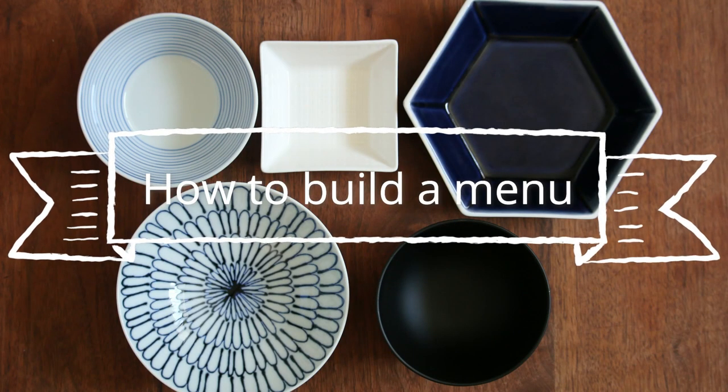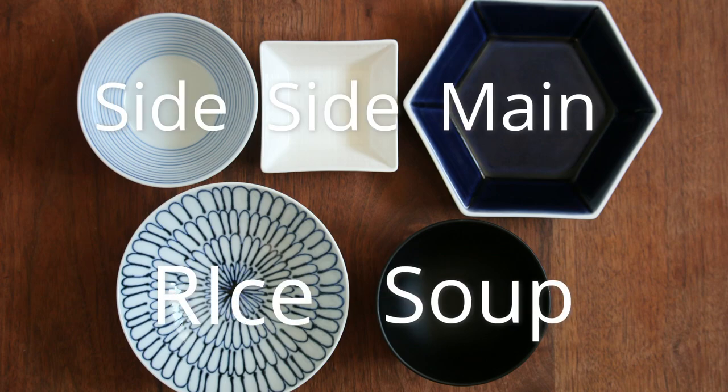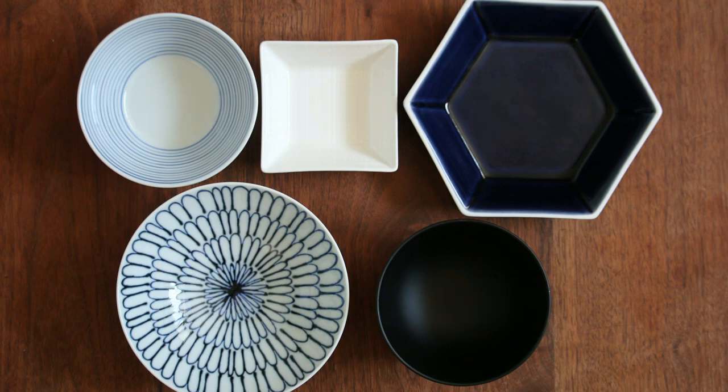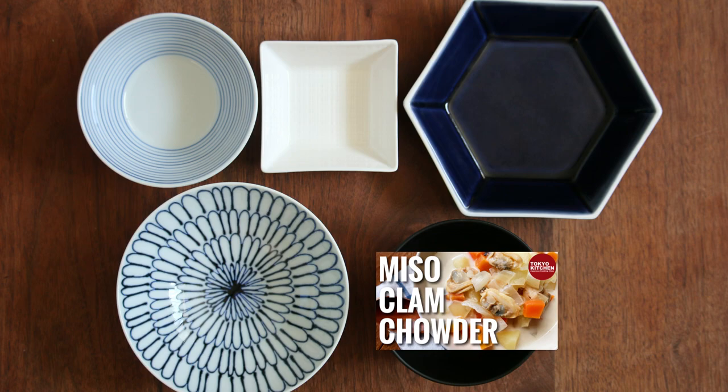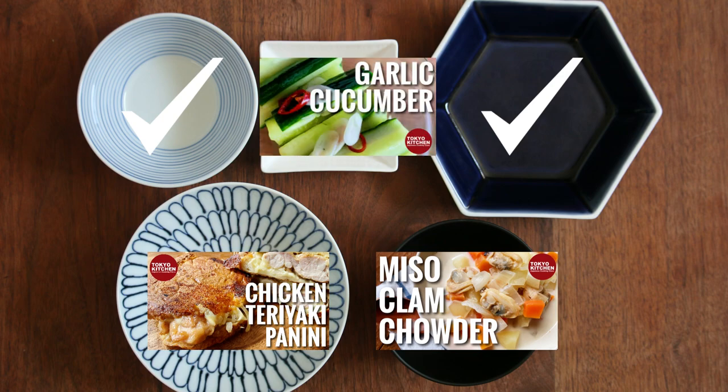The umami of the asari clams is infused in the milky soup and it's so good. If you want to make it richer, you can add some bacon when you cook the vegetables. This is how a standard Japanese combo-style meal looks: rice, soup, main, and one or two side dishes. Miso clam chowder goes here. How about teriyaki chicken as the main? There are enough vegetables in the soup, so let's skip one of the side dishes and add some pickles to refresh your palate.